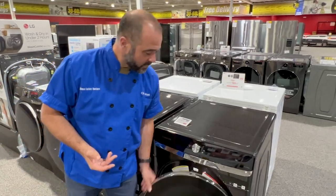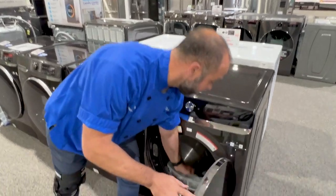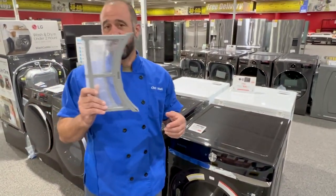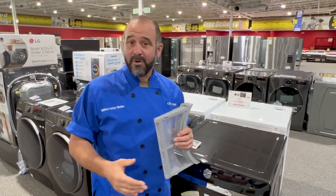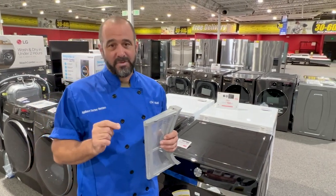Second, when you're done running a load of laundry through the dryer, go ahead and clean out the lint trap every single time. That's really important because it allows good airflow, making sure that it's heating properly and keeping the machine operating optimally for years to come.